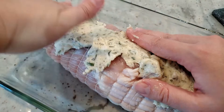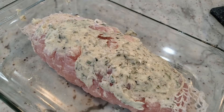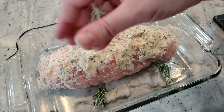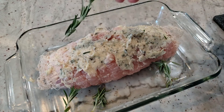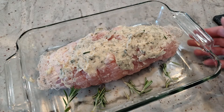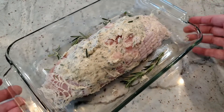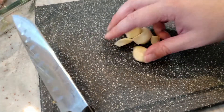The softer the butter is, the easier it will be to spread. Just rub it down as best you can — nobody's going to grade you on presentation. As a side note, I am working with a fully thawed turkey breast. I have some extra rosemary on hand, so I'm just going to spread that around in the dish. Normally for a whole turkey you'd have it on a rack, but this is just a small turkey breast — we'll only get a little fat and melted butter, so there's no point in having a rack.